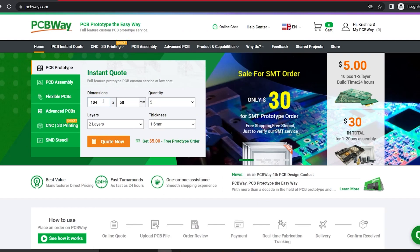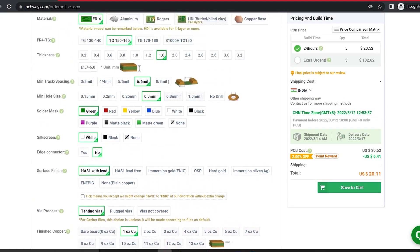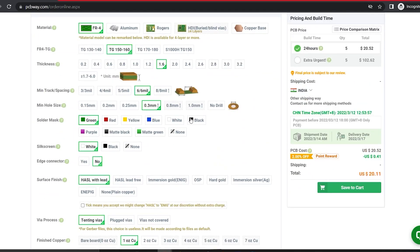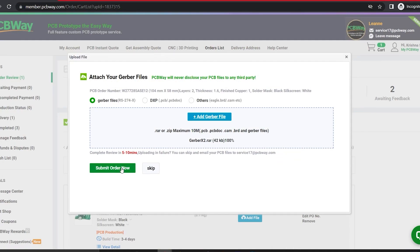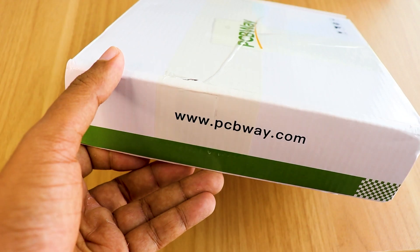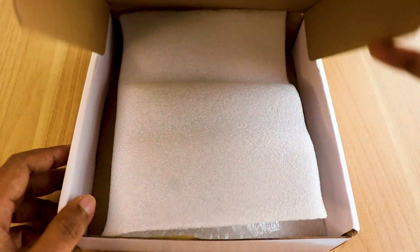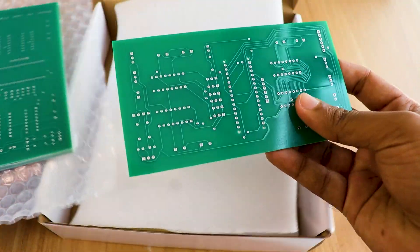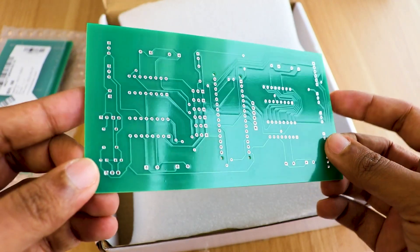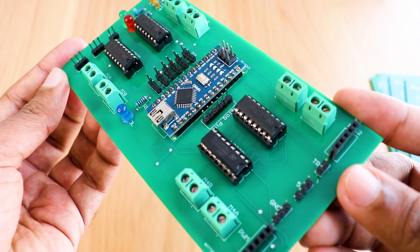You can get a $5 discount when you sign up using the link below, and get an additional $5 discount at checkout by providing the coupon code PCBWayLAB. To order your PCB from PCBWay, go to the PCBWay website and fill in the basic board details in the instant order form. From there, you will be directed to a form where you can provide more elaborate board details. Update your board information in the PCB specification screen. On the next screen, upload your Gerber file and submit it for review. Once the review is completed, all that's left is to add to cart, make the payment, and wait for your PCBs to arrive. Once you get all the components and the PCBs, solder all the components onto the board and make sure to check the polarity of the components before soldering. After soldering, the PCB looks like this.